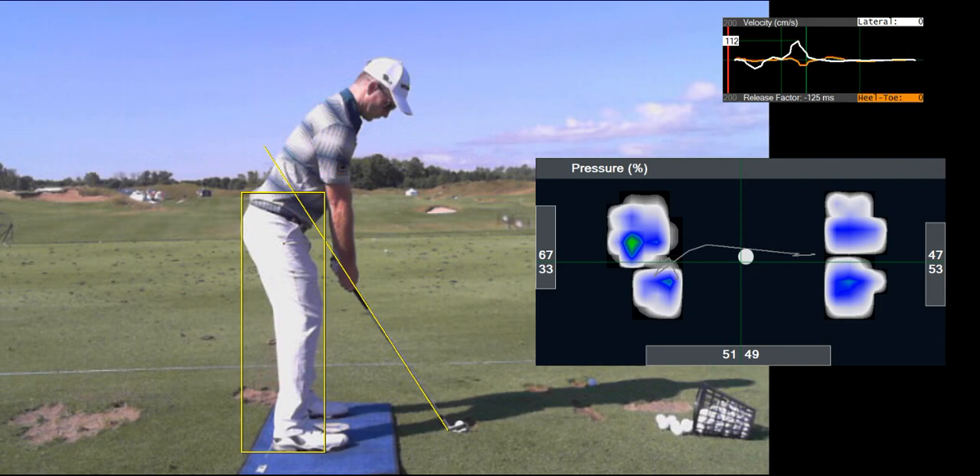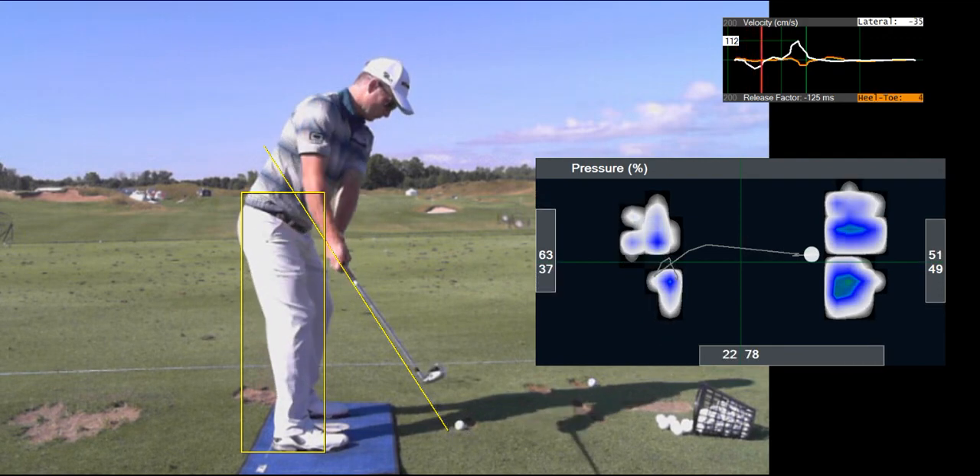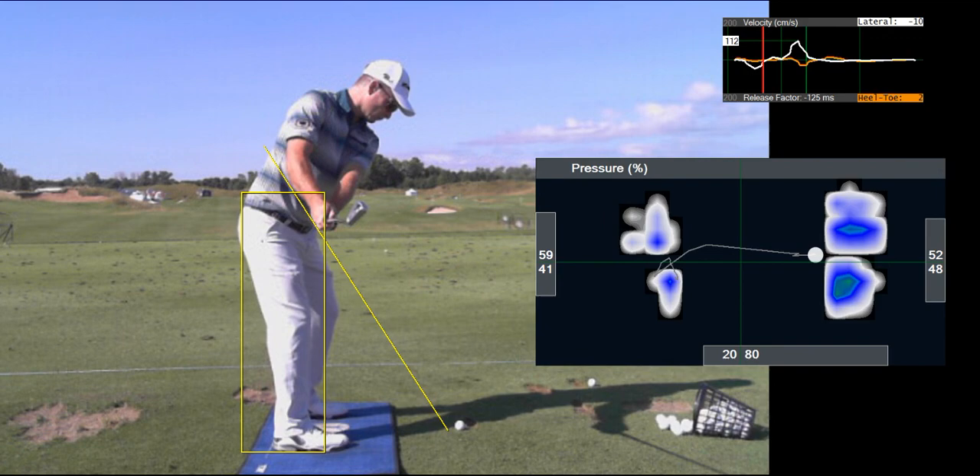Ideally, what we'd like to see is a touch more pressure in his left heel compared to his left toe, and a touch more pressure in his right toe compared to his right heel. He would then switch those as he rotated his pelvis back.